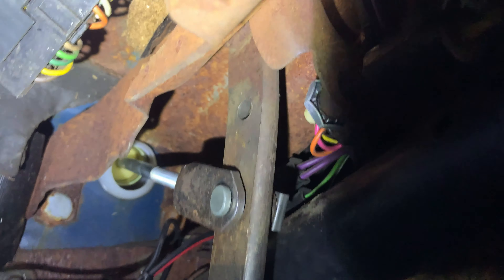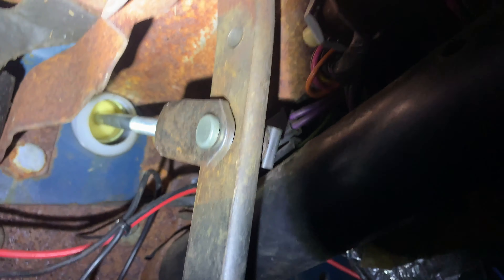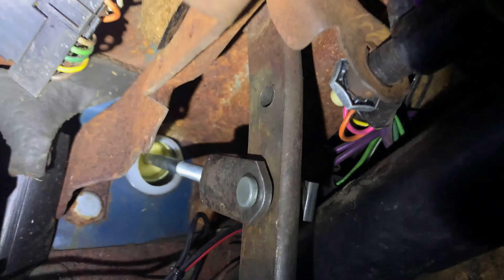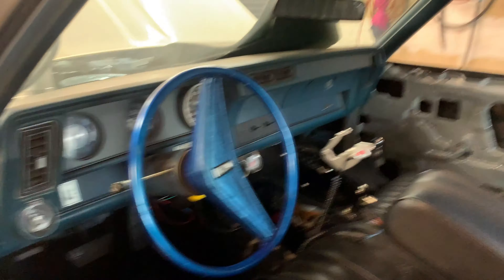I have the brake pedal set on the lower hole right here. I believe the upper hole is for running manual versus power brakes. The rod, as far as I'm concerned, is adjusted as good as it could be. I don't see any other issue there, but I'm looking for any ideas.